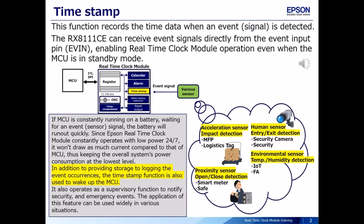In addition to providing storage for logging event occurrences, the timestamp function is also used to wake up the MCU.